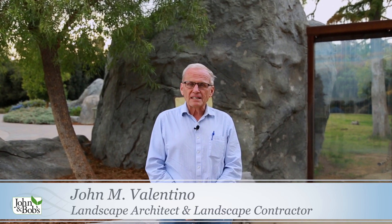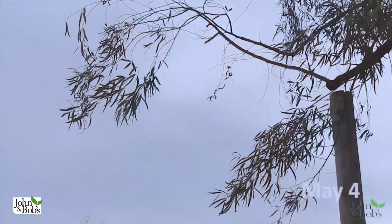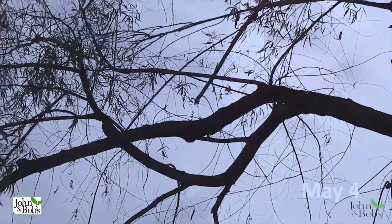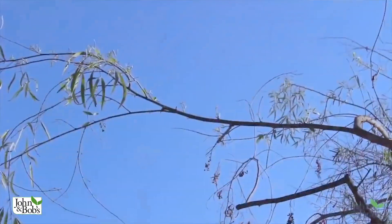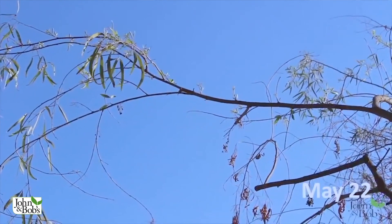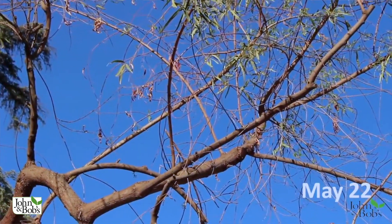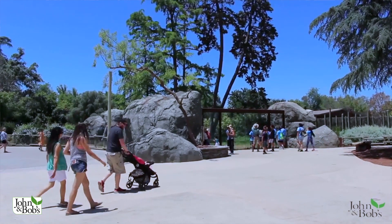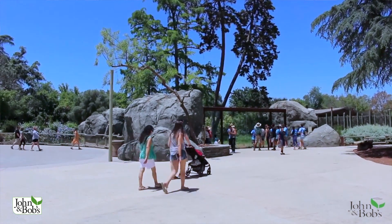I'm John Valentino, president of John and Bob's Corporation. I'm here at the Fresno Chaffee Zoo. I'm a landscape architect and landscape contractor, and we're back at this tree which we initially volunteered to revive in about April of 2018. It had been transplanted and declined right after transplanting, and we volunteered to use our products in a formula that's worked very well for us over the years. We'll show you all about that formula today.